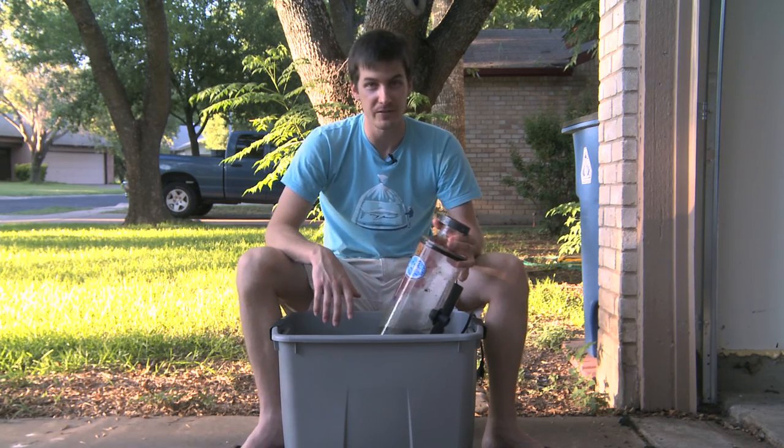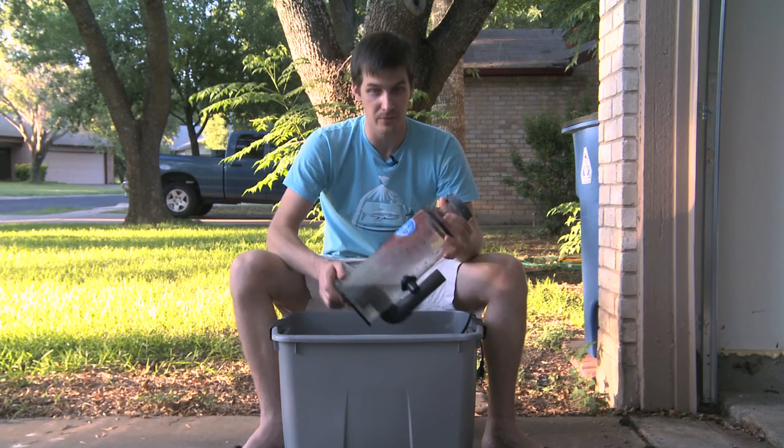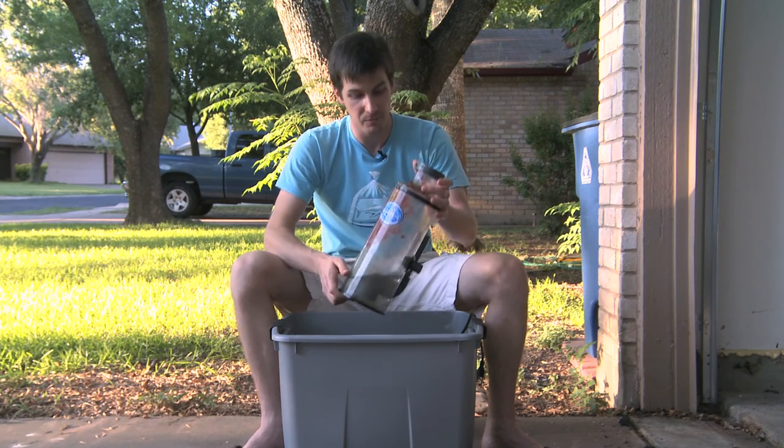That's it for this edition of Mr. Saltwater Tank TV. I'm Mark Callian on Mr. Saltwater Tank. Grab some vinegar and have fun cleaning your equipment.